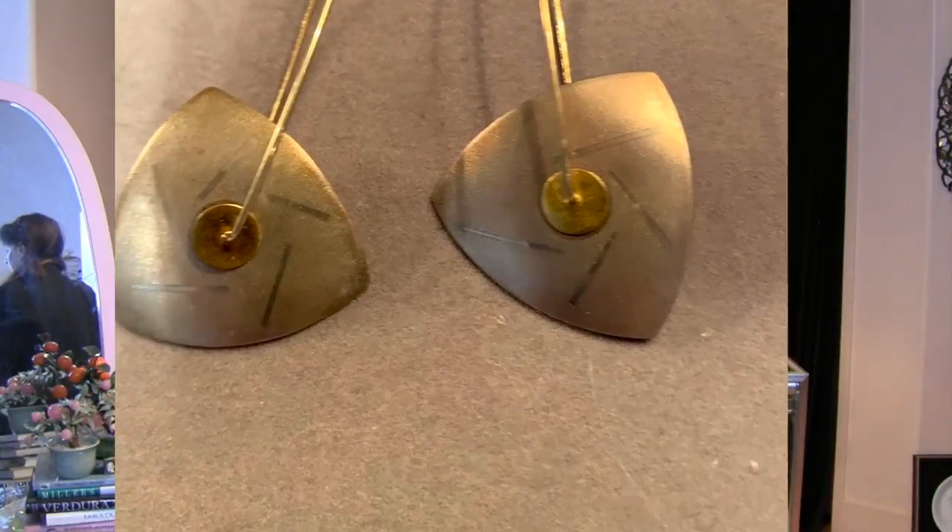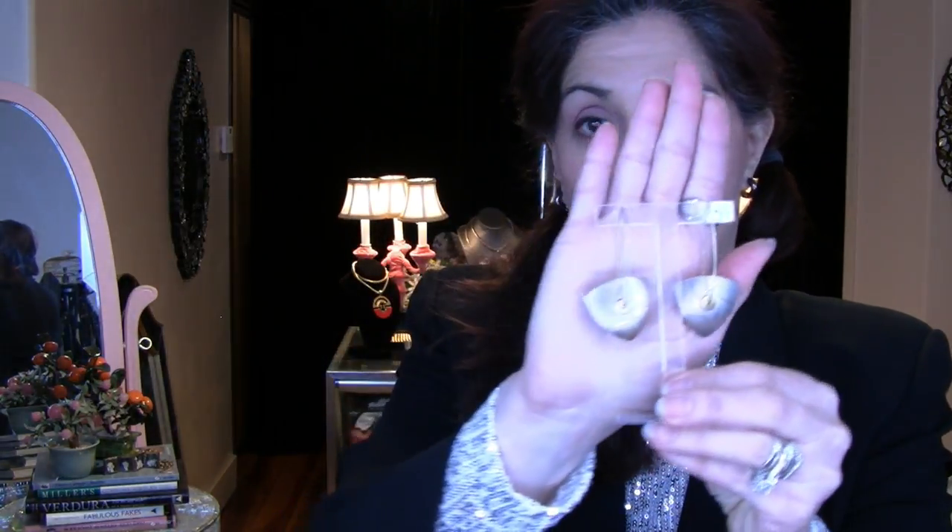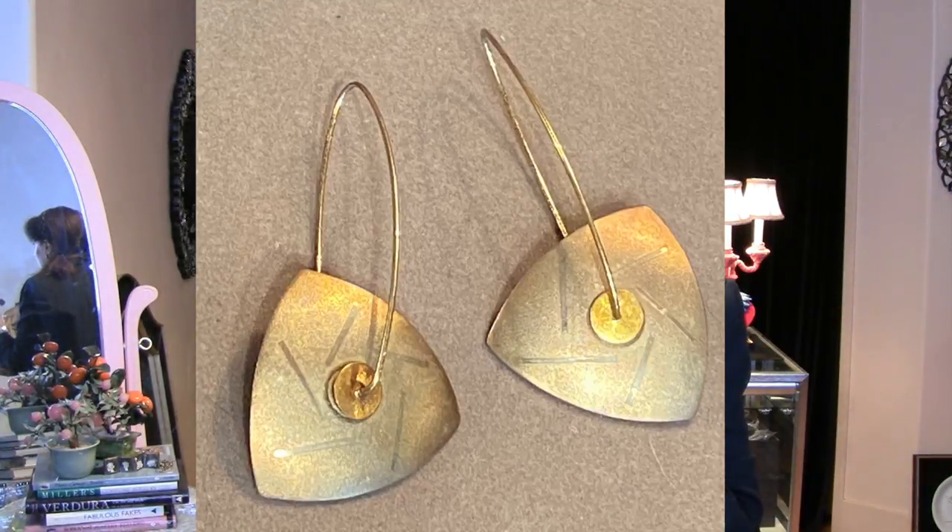Moving to the 1980s — these are kinetic. This is sterling with gold and these spin. I got these in the boutique I worked in in the 1980s. They're really cool, kinetic pieces, influenced by the Memphis era. They're everlasting in style, really sculptural, and they are signed and dated on the back. These will be going in the shop, so if they're still around when the giveaway happens, you might be able to get these.